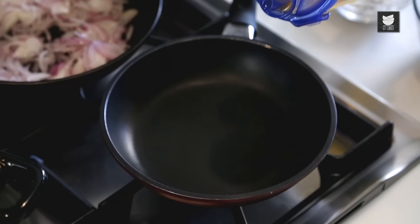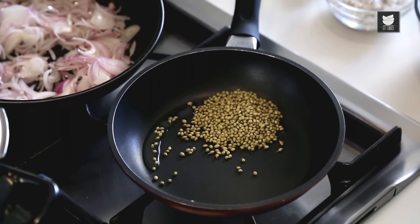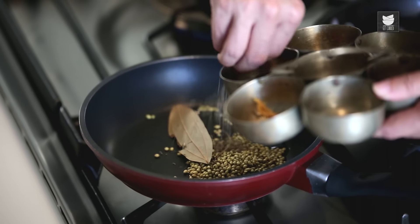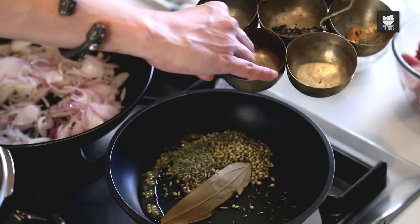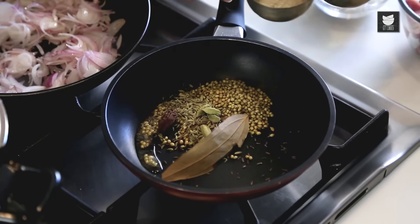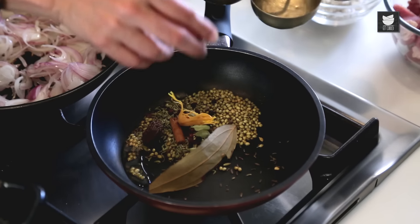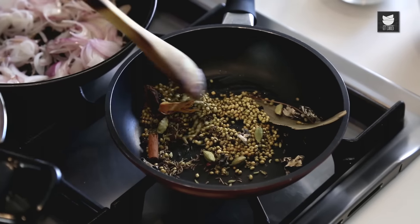I'm going to pour 1 tbsp of oil in another pan, and then I'm going to add coriander seeds, bay leaves, some cumin seeds, the black cumin seeds also called Shaha Jeera, anise seeds, black cardamom, green cardamoms, cinnamon, cloves, black pepper, mace, and stone flour — also known as Dagad Phool. It is easily available at a grocer's shop. And now just sauté till the garam masalas leave their aroma.